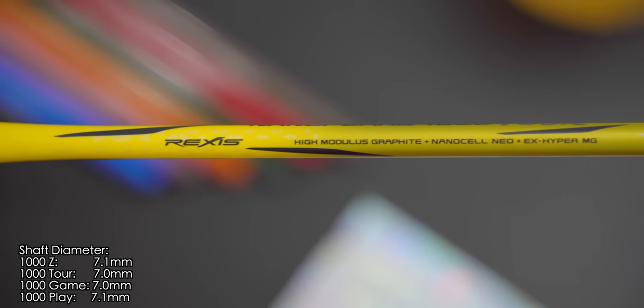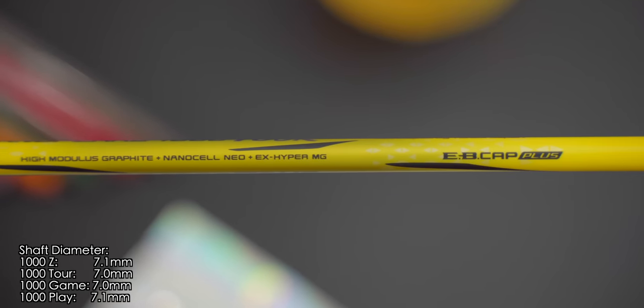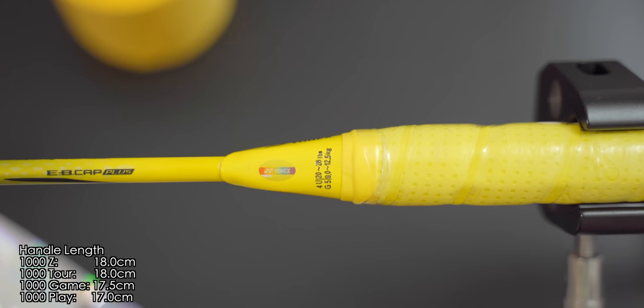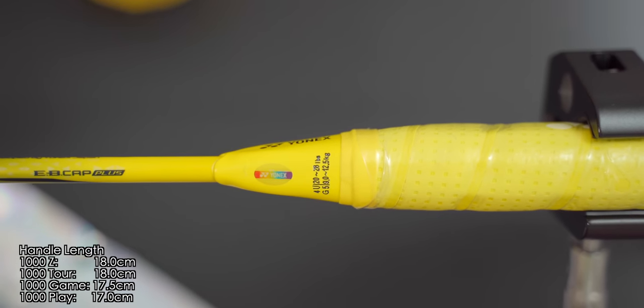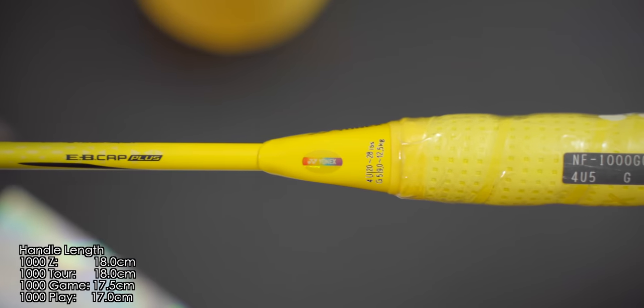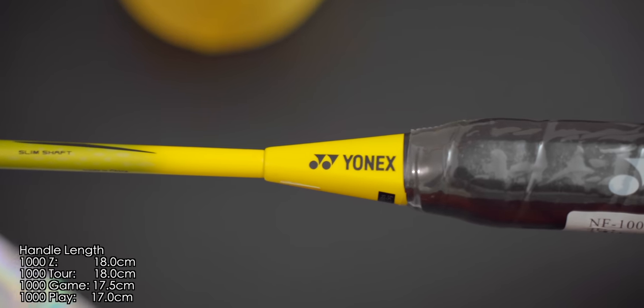Shaft diameters were pretty consistent at around 7 to 7.1mm for all models, and all four models have the same shaft length of 21cm. For handle lengths, there are some slight differences: the 1000Z and Tour models have handle lengths of 18cm, the game model is half a centimetre shorter at 17.5cm, and the Play model has the shortest handle at only 17cm.